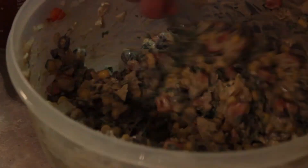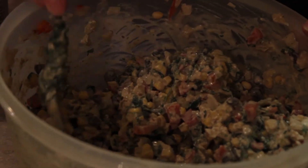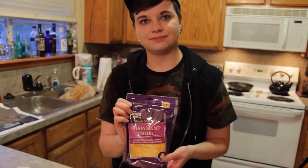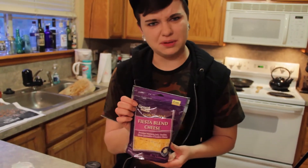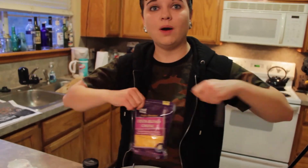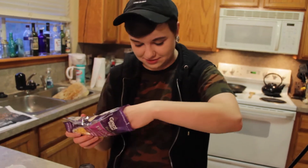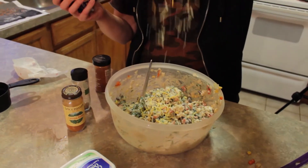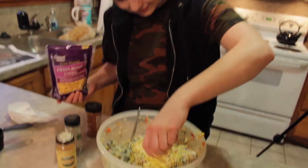Man, that looks really good. I would just eat that. Do you want to have a bite? Put some cheese in it. It's fiesta blend. What? Fiesta is Spanish for party. How much cheese? This is a lot of cheese.